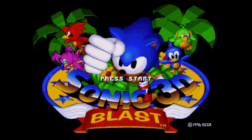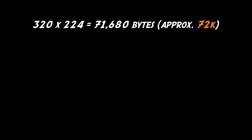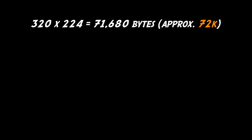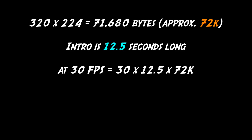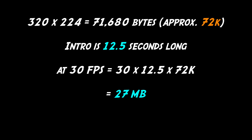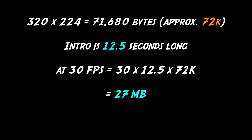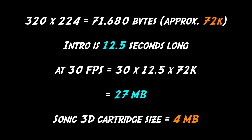The standard screen size on this console is around 320 pixels wide and 224 pixels tall. Doing the maths, a 320 by 224 screen uses approximately 72k. The intro is 12 and a half seconds long, which at 30 frames a second and 72k a frame would eat 27 megabytes of cartridge space — not great considering the Sonic cartridge is only 4 megabytes, and most of that is taken up with the rest of the game.